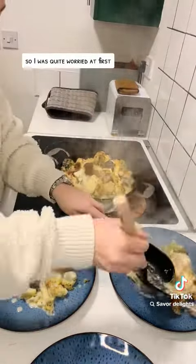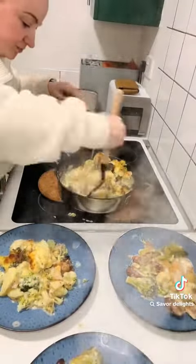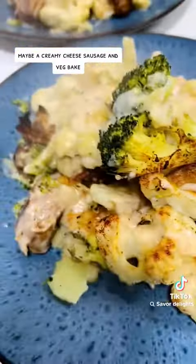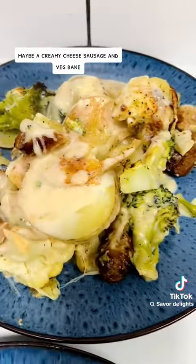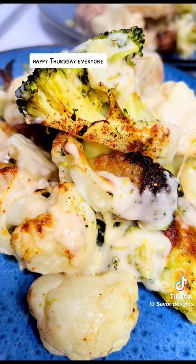And voila — them colors are just golden, it looks absolutely amazing. I've never tried sausages with cheese sauce so I was quite worried at first, but it was amazing. I have no idea what to call this — maybe a creamy cheese sausage and veg bake. Either way, it's a thumbs up from my family. Happy Thursday everyone!